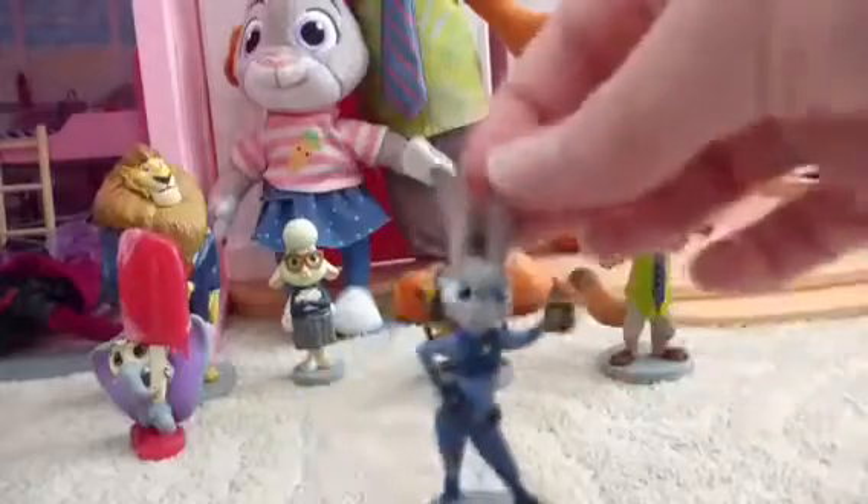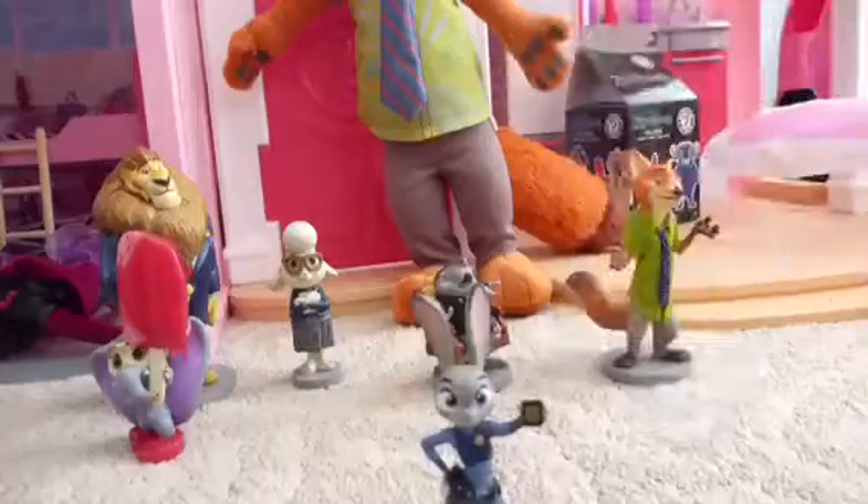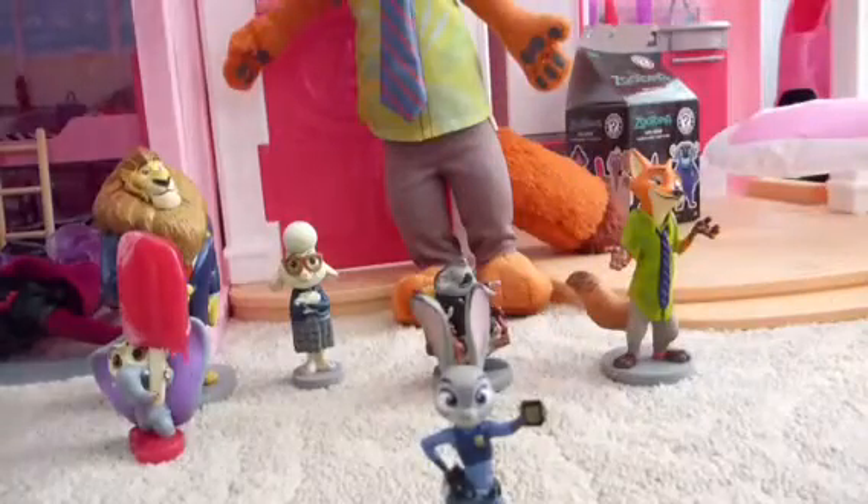Next we have Judy Hopps. She's in her awesome police outfit and is holding up her badge — she looks super awesome. Here is the stuffy Judy, who is not wearing the police outfit, which I'm not mad about. Not at all.